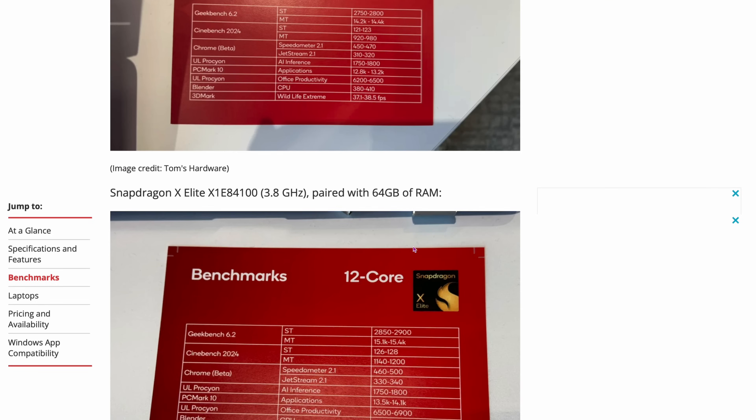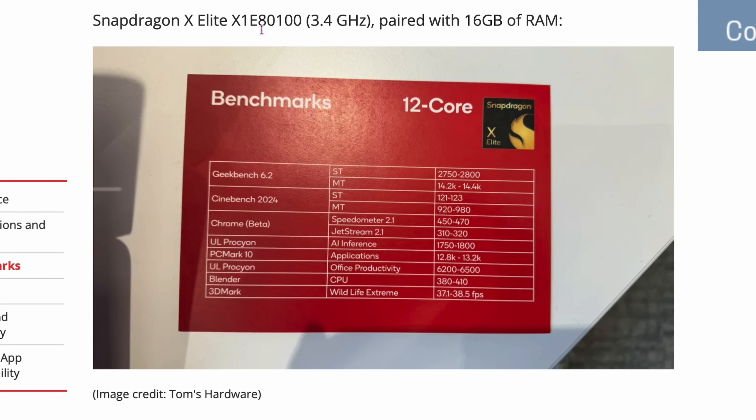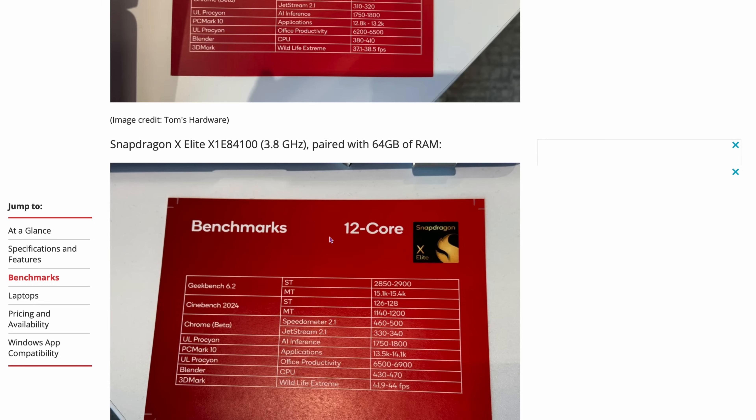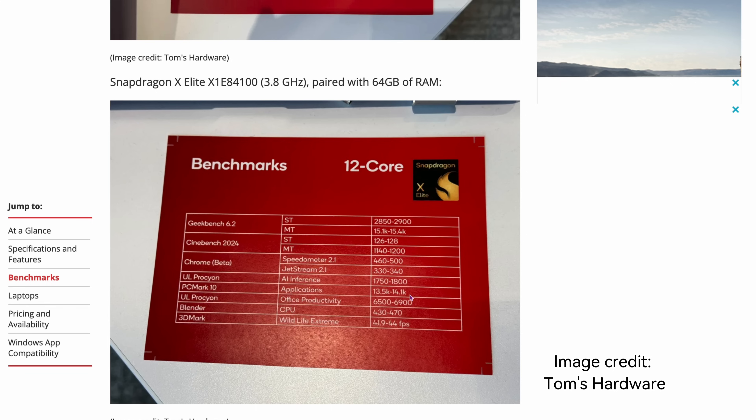Over here we've got the other two chips. One is the Snapdragon X Elite — the X1E880-100 — at 3.4 gigahertz paired with 16 gigs of RAM. And the third one going against the Max chip is the Snapdragon X Elite X1E84-100 at 3.8 gigahertz, paired with 64 gigs for some reason. Here are the benchmarks. I just wanted to show you where my sources are coming from.